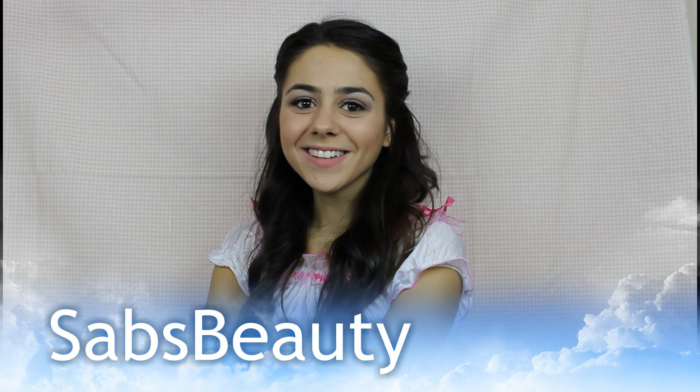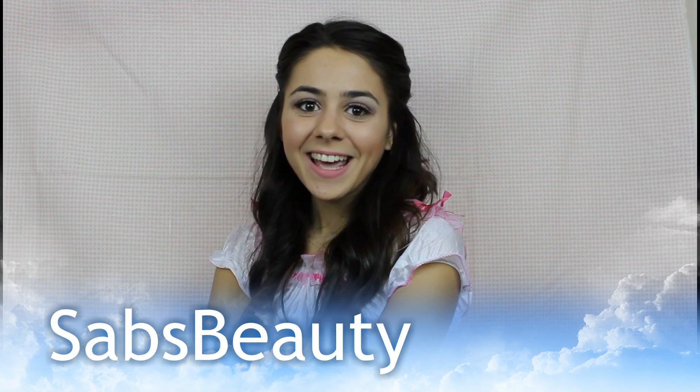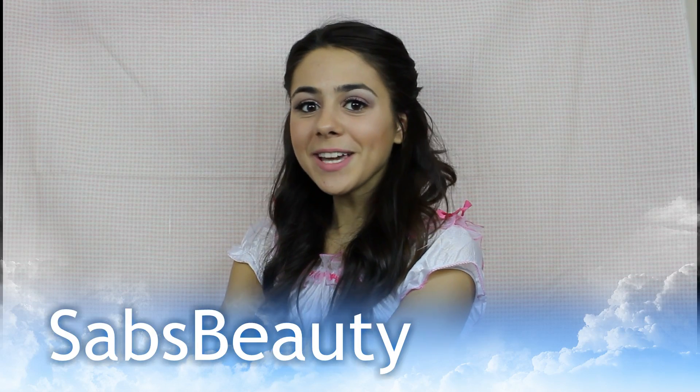Hey all, so today I want to show you guys how you can create this really cute Southern Belle look. It's super simple and easy, and it's for my younger viewers or if you want to look a little bit younger for Halloween. I think it's very cute, very nice and natural as well. The costume is so cute — stay tuned at the end to see it, and keep on watching to find out how you can transform yourself into a Southern Belle.